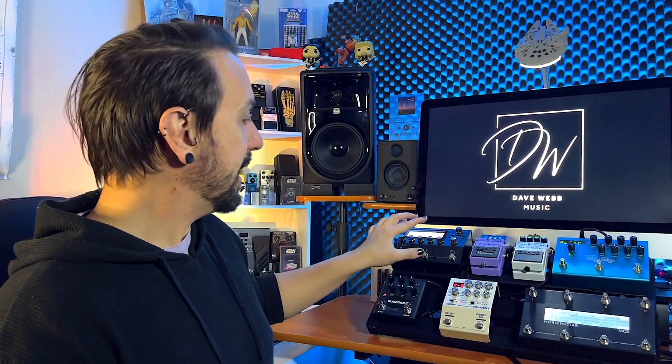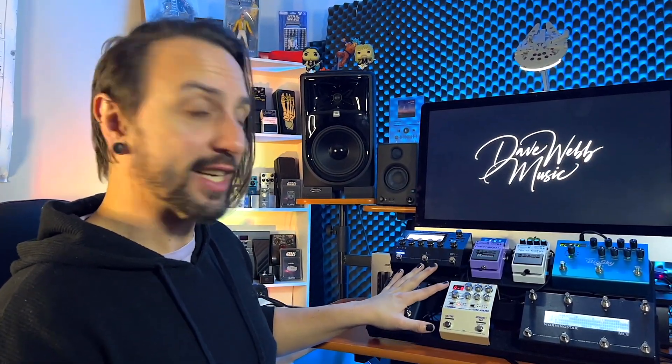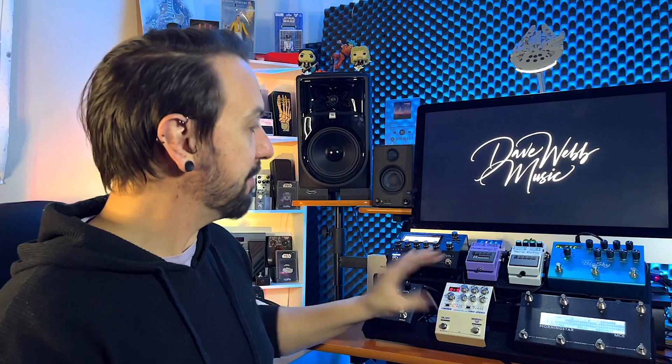I've got the Boss DD200 digital delay. The GT1000 Core does have a lot of the 500 series effects, which is where the 200 series delays are derived from. I just like that this has a lot more options, and I feel like there's a bit more flexibility from patch to patch, so I have that one in there.